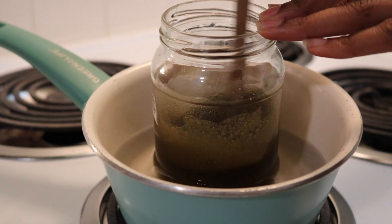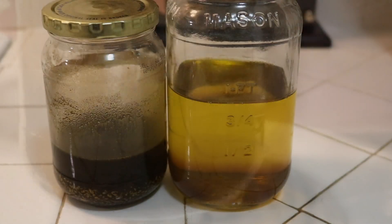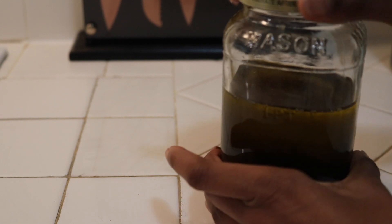Now you want to give it a good stir and your Ayurvedic mixture is complete. At this point, you want to add your Ayurvedic mixture to your oil mixture. You can also save some of your Ayurvedic mixture for later if you want to add it to your deep conditioner.